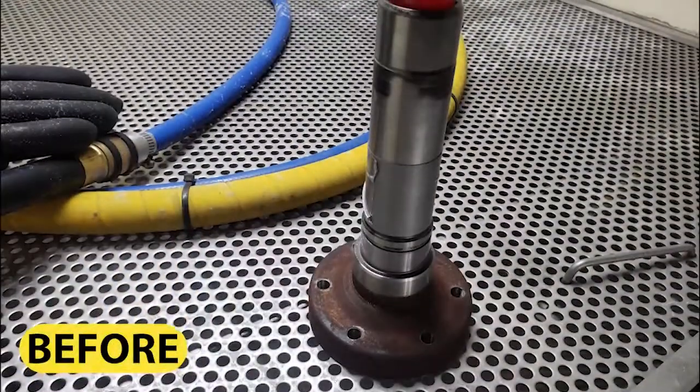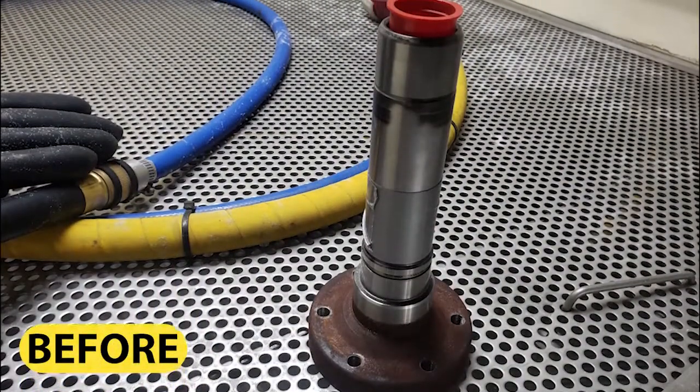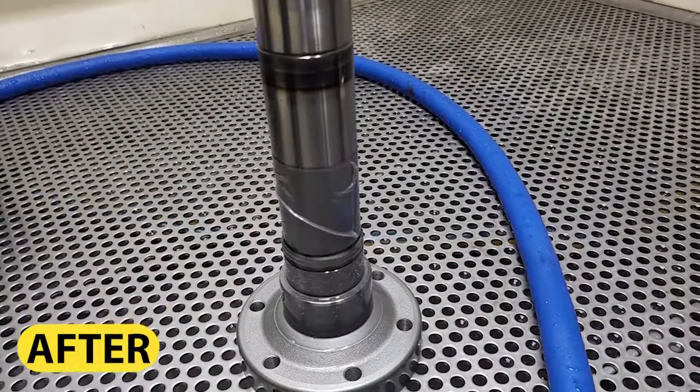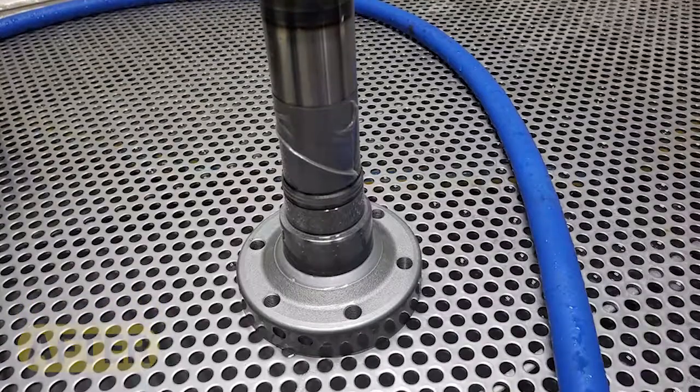The end result is a non-abrasive and greener method to clean and produce a polished surface material, while it seals the metal, therefore protecting it from surface contaminants.